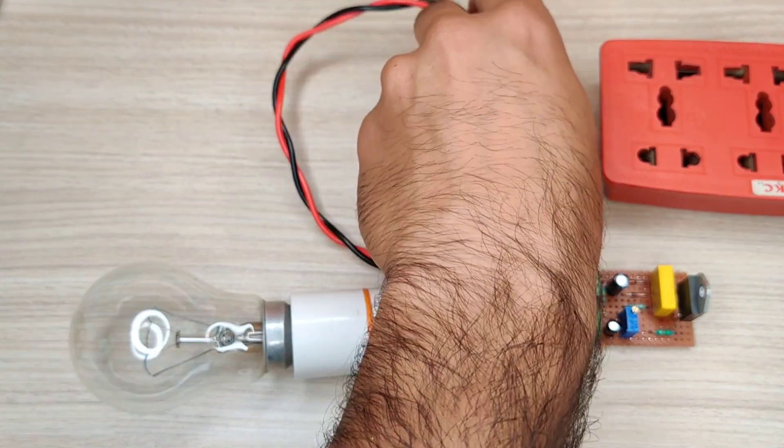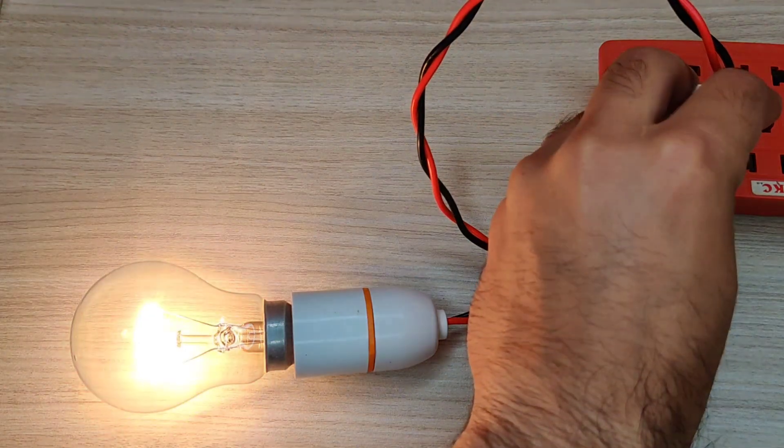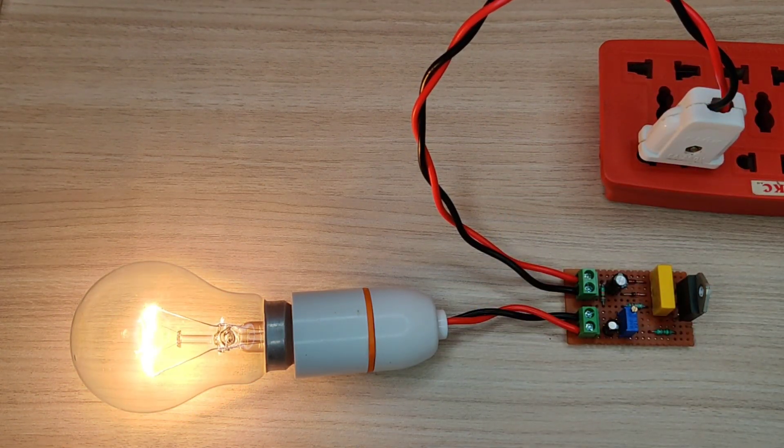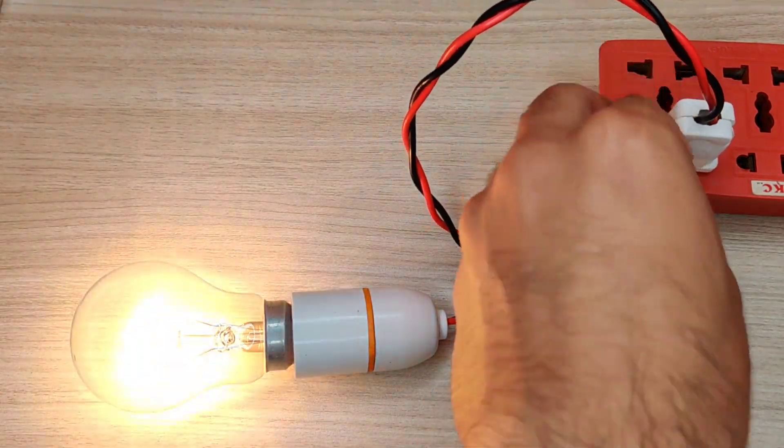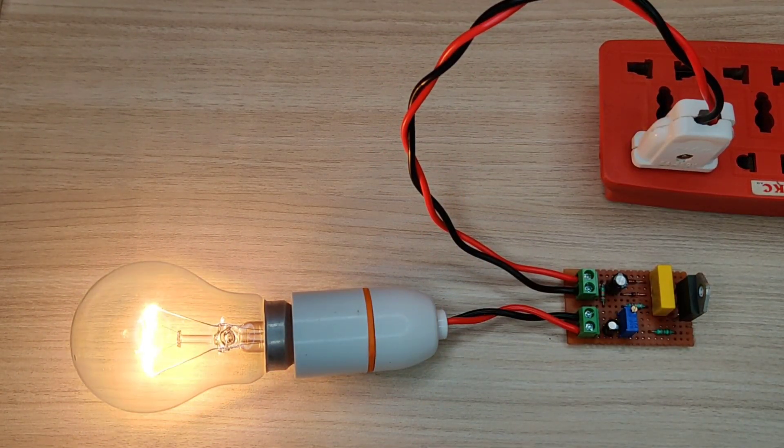The bulb here is an example to show how it actually works for inductive loads like AC motor appliances. This circuit limits the inrush current for a second before supplying full power, so the load turns on softly without any jerk.